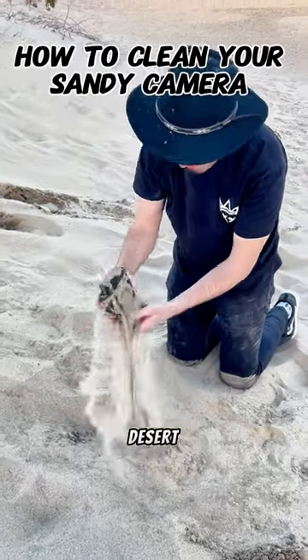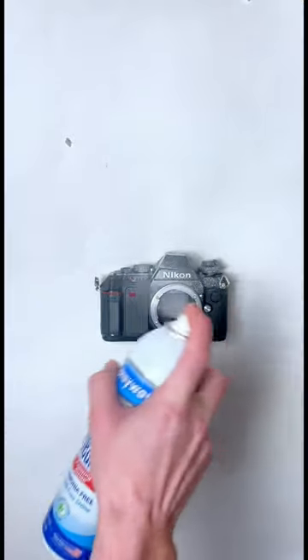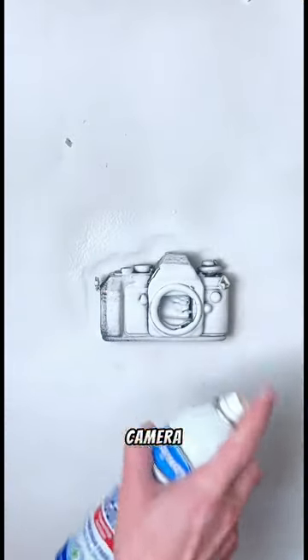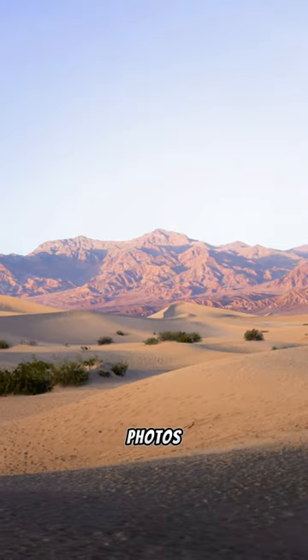Have you ever accidentally dropped your camera in the desert and gotten sand all throughout it? If so, I'm going to show you how to fix this problem. All you're going to need to do is cover your camera thoroughly in cleaner and make sure you get it deep into the sensor. This will give you the best results, allowing you to take photos like these.